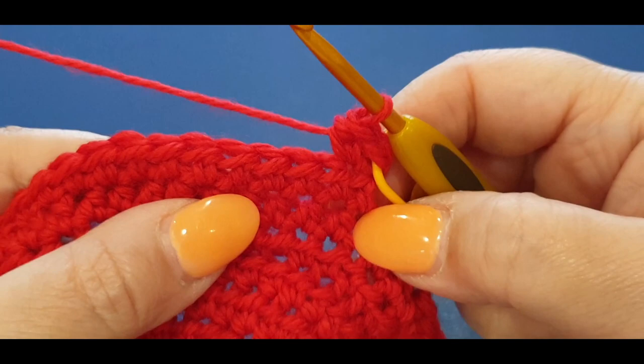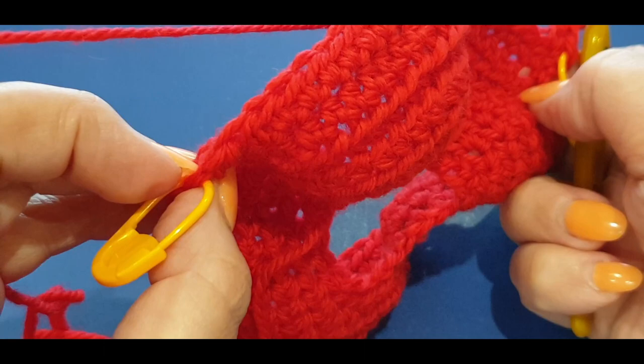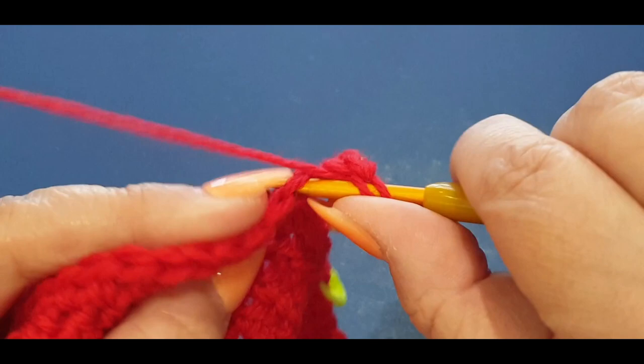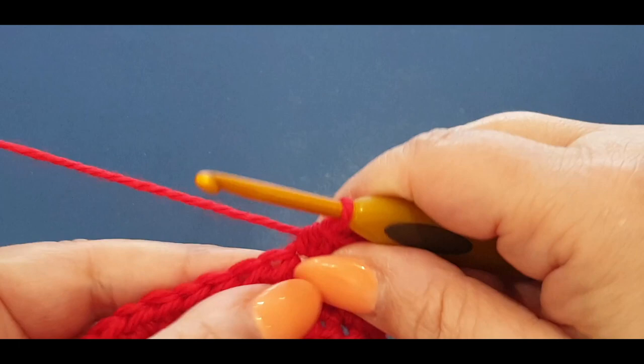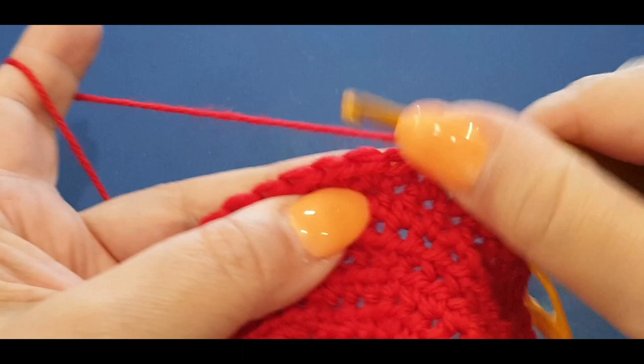Then put one half double in each stitch across. When you get to the last stitch, pop two half doubles there. If you are starting to see ridges, that means you're popping your hook into your front two loops - we want the back loops. Head off on your own, get to the last stitch.